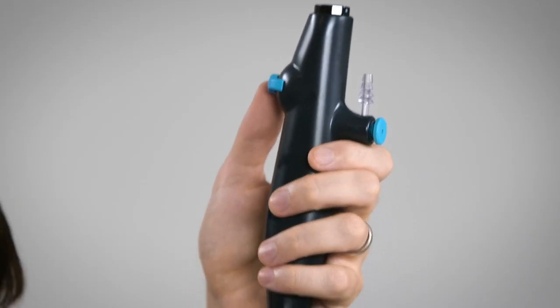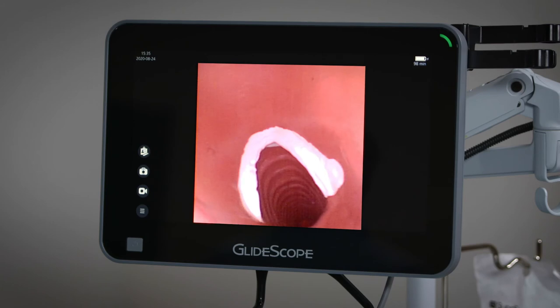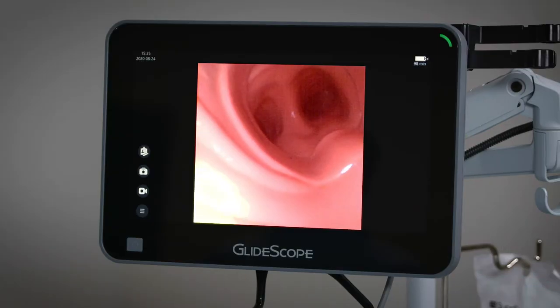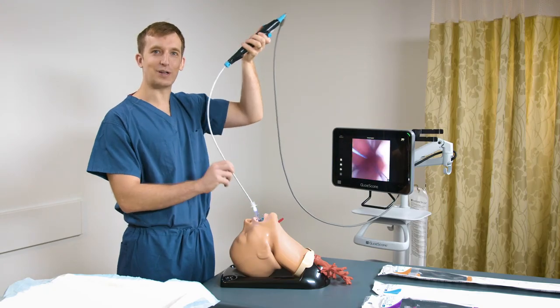You'll notice that my thumb is on the lever, controlling the tip of the bronchoscope, and I keep the insertion tube as straight as possible to avoid kinking at the handle. We're now entering through the vocal cords and into the trachea. I'm ready to insert my endotracheal tube. Once I confirm the position of the tube, I'll have an assistant inflate the cuff and my procedure is done.